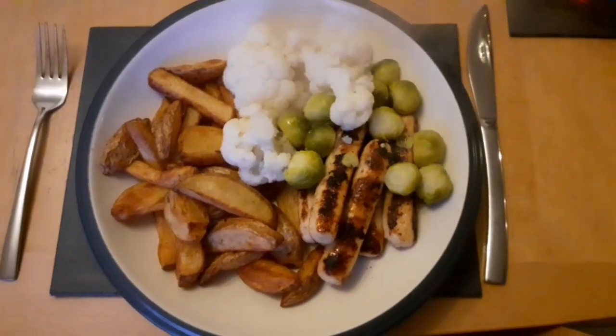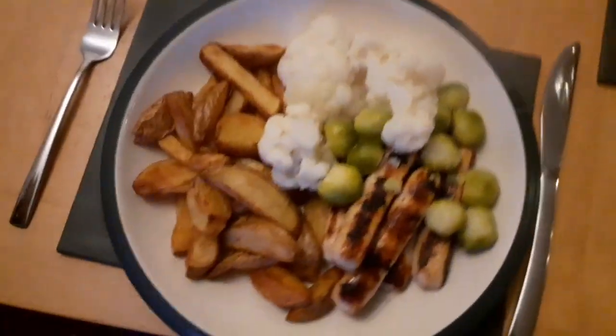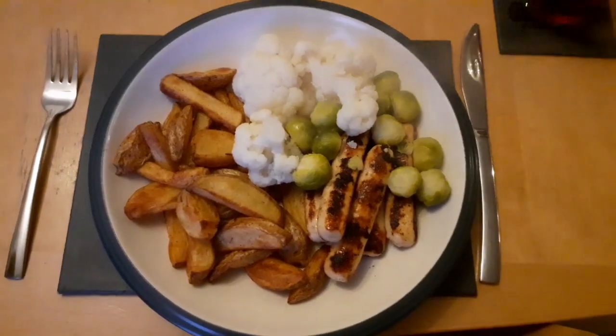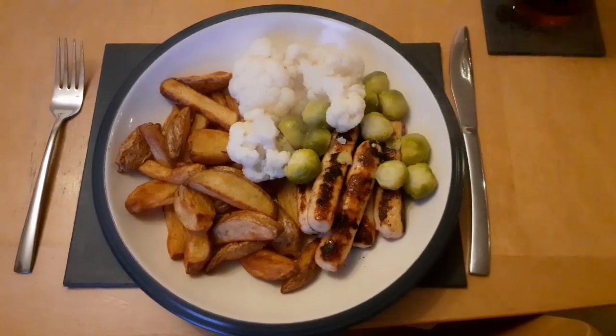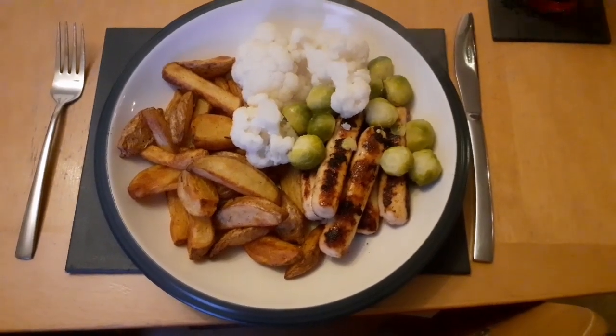Everything else is syn free. I'm gonna add some gravy, but the gravy I'm gonna add is from the corned beef hash cooking, which has two teaspoons of gravy granules in it, with stock, reduced onions and stuff. So I'm gonna call what I'll use half a syn — so three syns total for this tea.